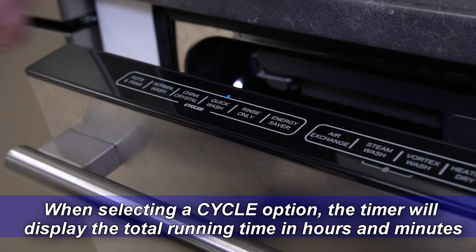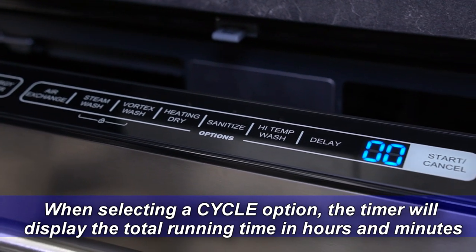When selecting a cycle option, the timer will display the total running time in hours and minutes.